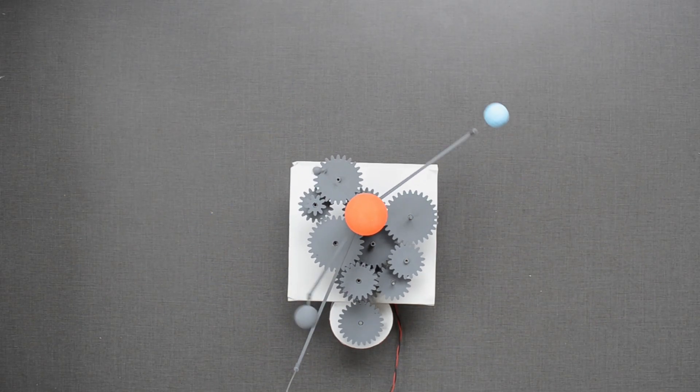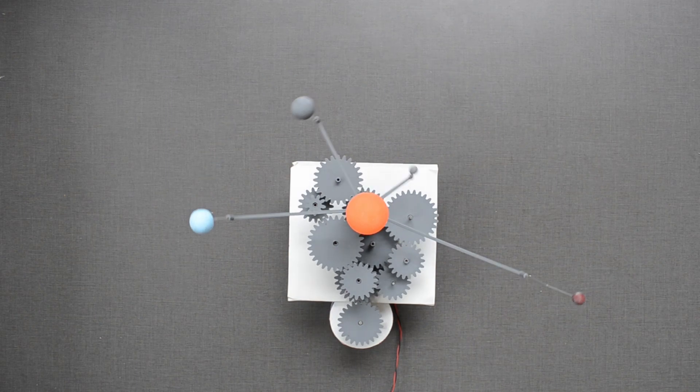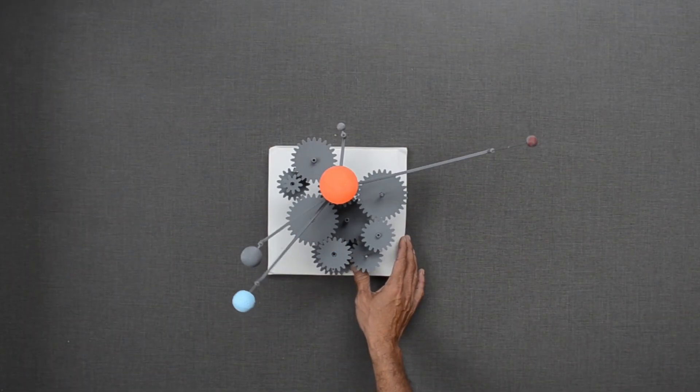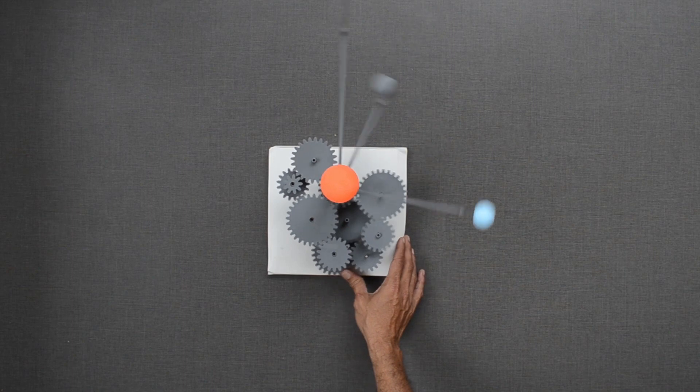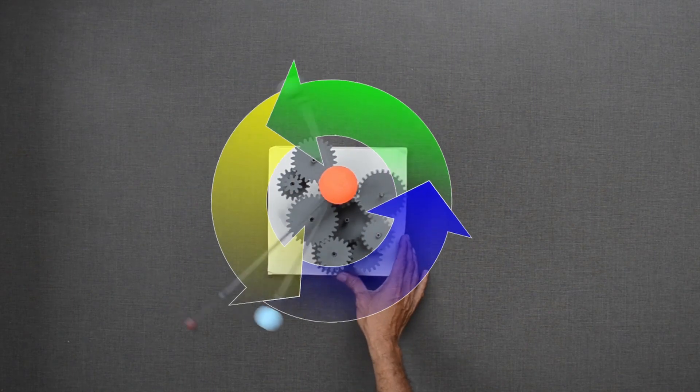This 3D printed model simulates the relative speed of revolution of four inner planets: Mercury, Venus, Earth, and Mars. Instead of a motor, I can move it by hand as well. All these planets orbit around the sun in a counter-clockwise direction.